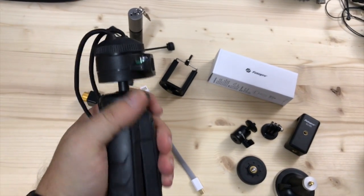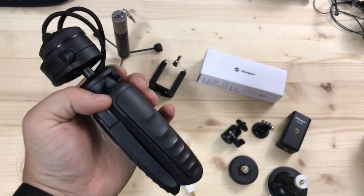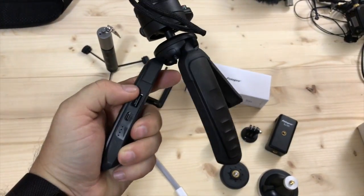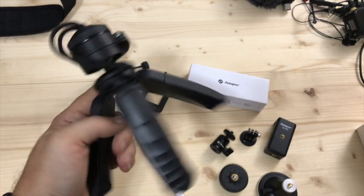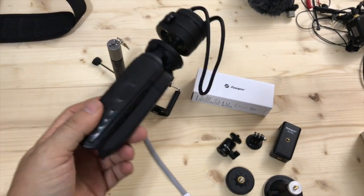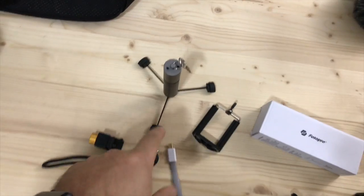The really cool thing that separates this tripod from a lot of the other ones out there is that it has a built-in battery pack inside the legs. You recharge it with this port and then you can plug your phone up to it and it will charge it. I think it's got 3200 milliamp hours, so I believe that's good enough to charge an iPhone 7 Plus maybe one time.